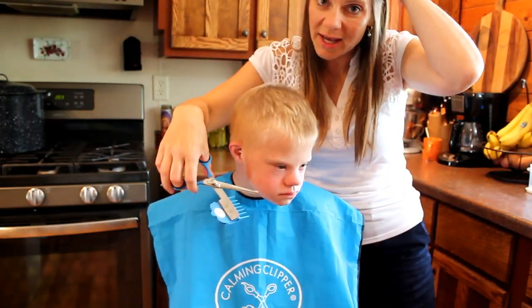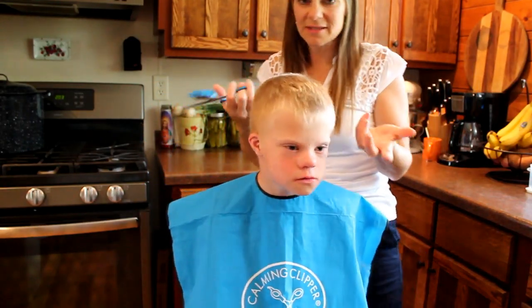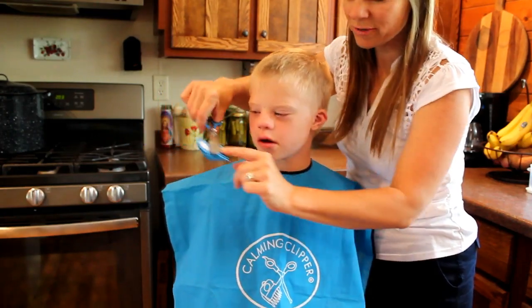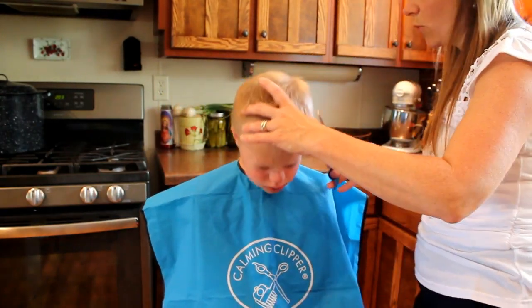If you're used to cutting hair using an electric clipper, this is very similar in the sense that it lifts the hair and cuts the hair to the length that you want.